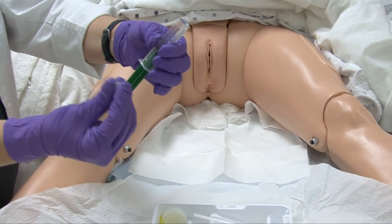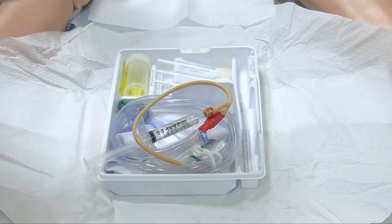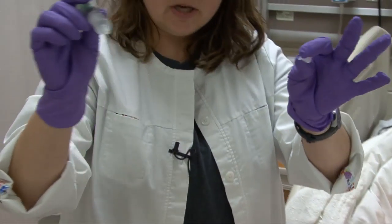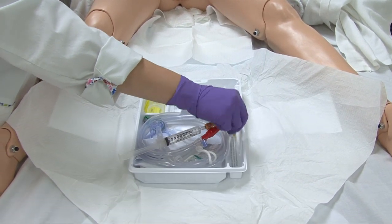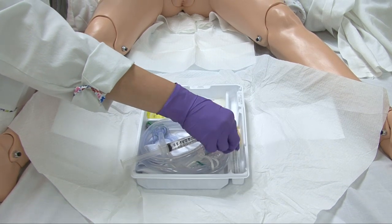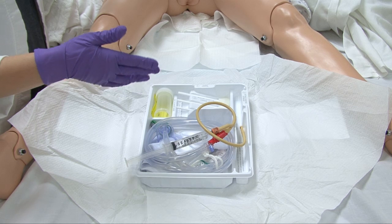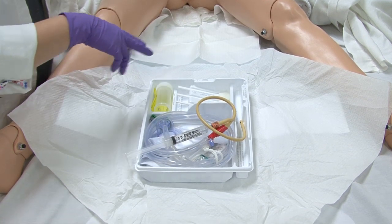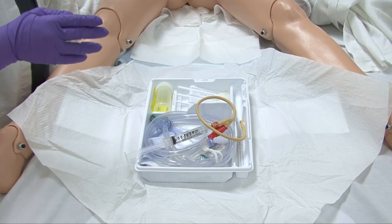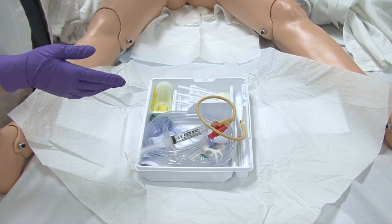I'm going to come over to the actual Foley catheter — it's already attached to the drainage bag; always ensure that is true. Here's the balloon port, it says inflate with 10 milliliters, confirming it is a 16 French catheter. Attach the sterile water to the balloon port and take the plastic off the catheter while controlling the catheter so it doesn't fall and get contaminated. Drop the blue wrapper into the trash without contaminating or going below the waist. Step four: squirt the lubricating gel into the tray, lubricate about two to three inches of the catheter, and leave the catheter in the gel to maintain lubrication.